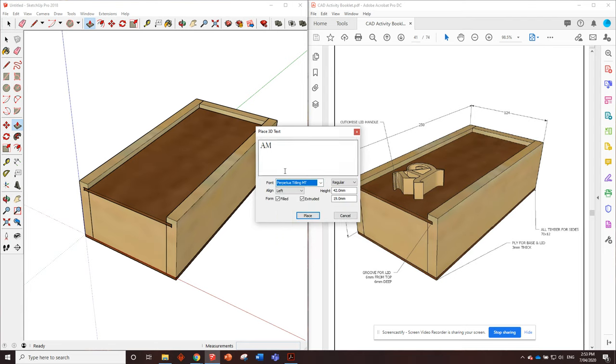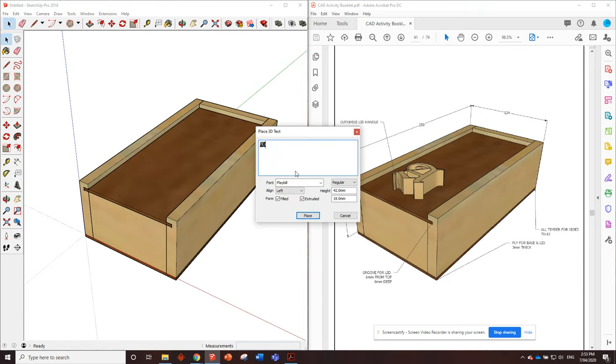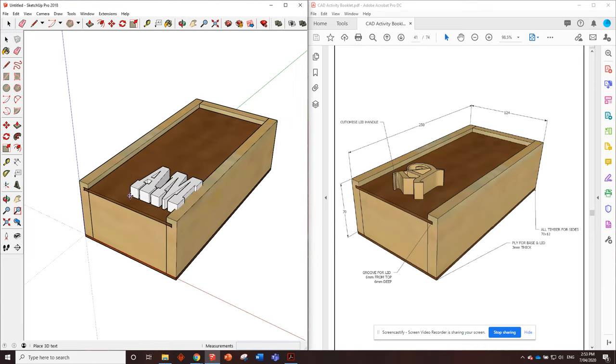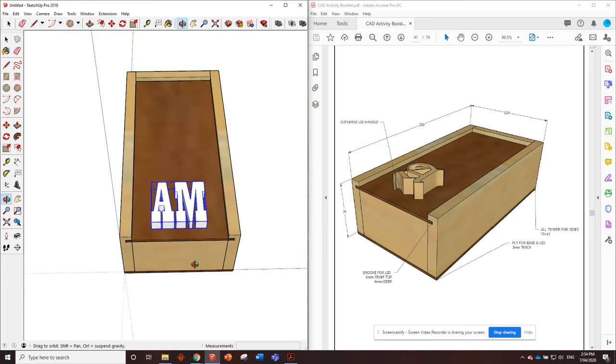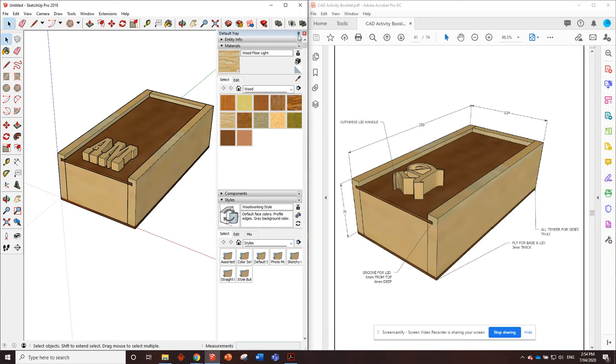With 3D text, I'll type my initials - maybe 'AM' - highlight them and pick a font. Something thick would be better, so maybe Playbill. Getting the height numbers right is the tricky part. I'll place it and see what it looks like - 42 millimeters height and 19 millimeters thickness looks about right. The bottom number is the thickness, so 19mm from top of the letter to the bottom, and 42mm is the height of the letter. If you want it bigger, try 50 millimeters in 12mm material. Place it on the face of the lid component and paint it pine - there's your custom lid pull.